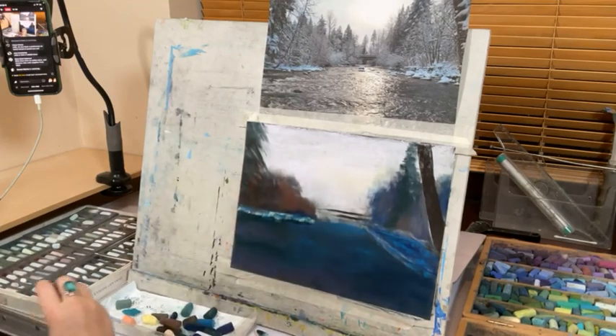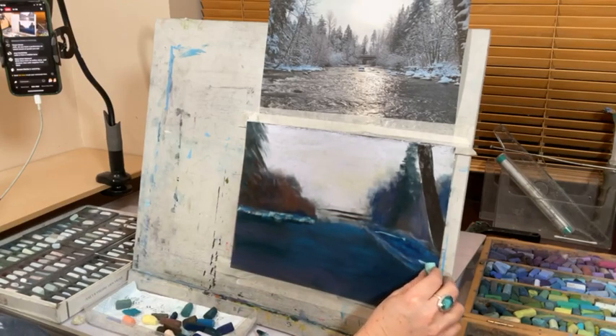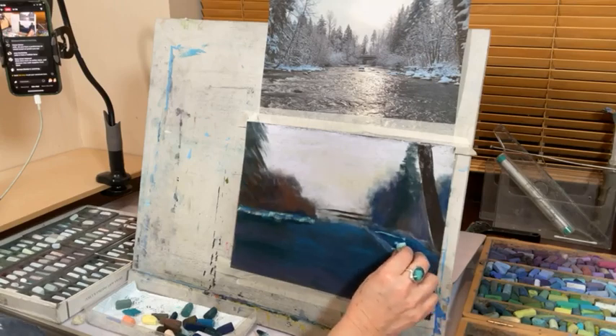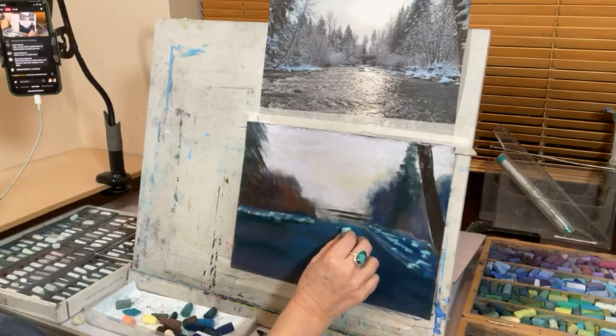I quite like the way it looks — it makes it look like there's a bit of light. I put that on some of these little rocks. Yeah, I think that looks like there's a little bit of light in there.